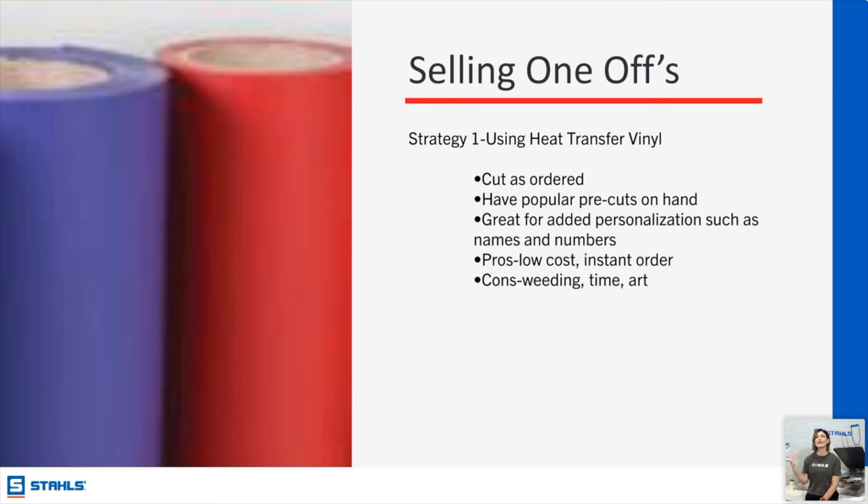You can have pre-cuts on hand — if you know which designs you're going to choose, maybe people have voted on them, order them, have them cut and weeded and sent to you ready to apply. Once you're out, you're out, which creates that time-limited purchase urgency. HTV is great for added personalization — whether you do screen print or screen printed transfers and you're adding personalization to something later, HTV is still an excellent way to go.